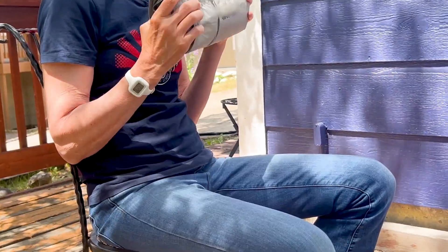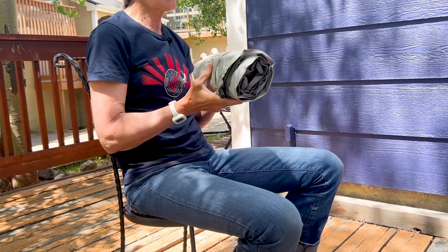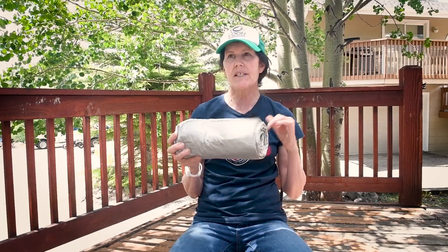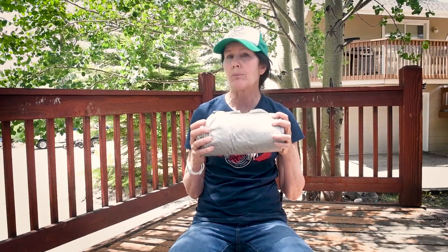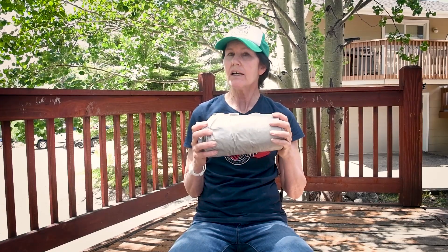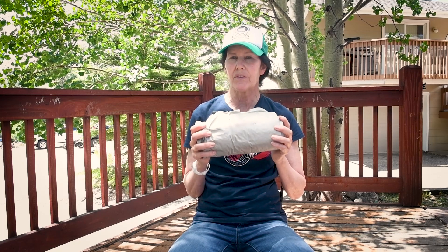They did just update this sleeping pad for April 2023. I have the older version, but to me it seems pretty similar — the new one's just a little bit lighter. The new one is 15.5 ounces, a half inch thicker at three inches, and it has an R-value of 7.3.